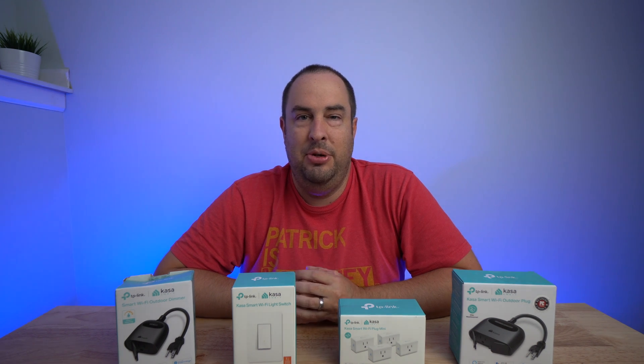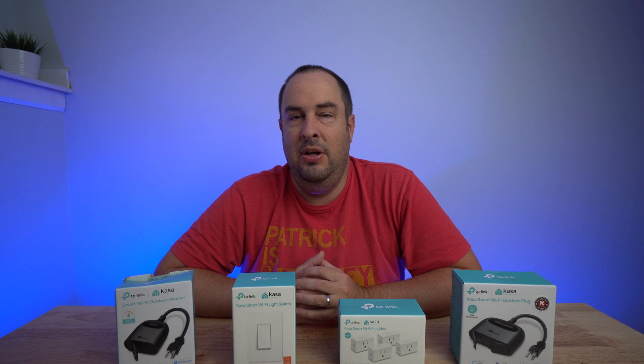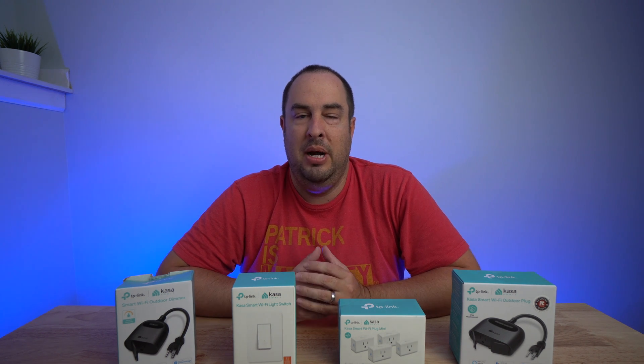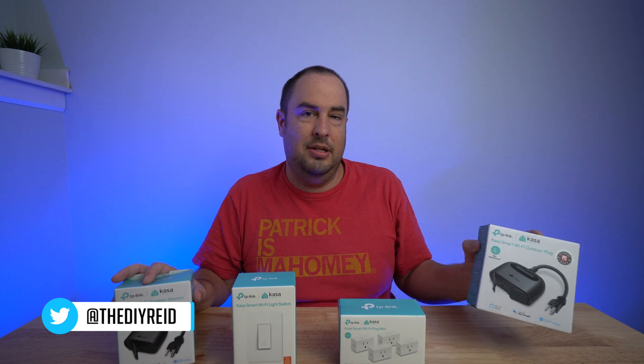Have you ever wanted to automate something in your house but didn't know where to start? Well, you've come to the right video. In today's video, we're going to be talking about home automation with the TP-Link Kasa Smart devices.